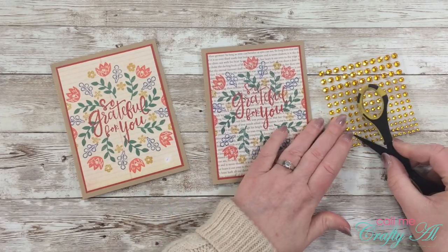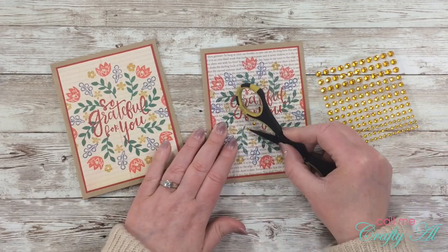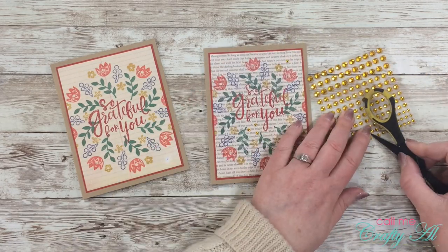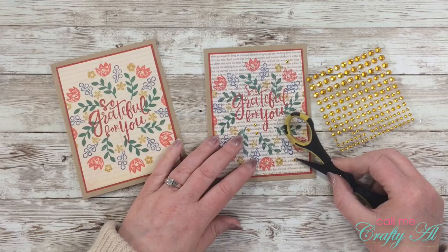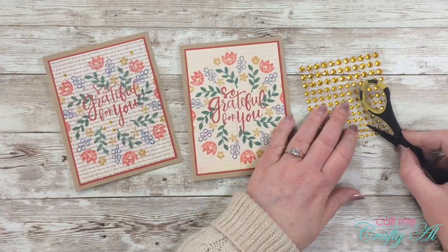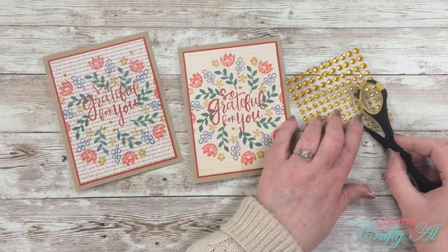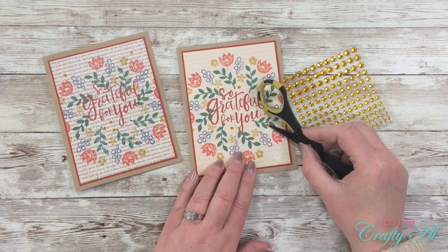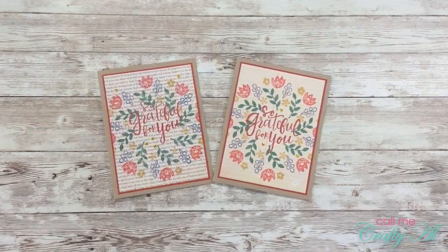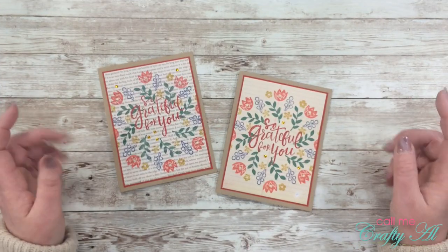My cards needed some sparkle — and this also helped cover up the open area on that off-center sentiment. On the first card I placed three gems at the bottom of the sentiment to make it look like I'd always wanted it a little higher on the card. I added about five gems to each one. Here's a close-up look at the finished cards.